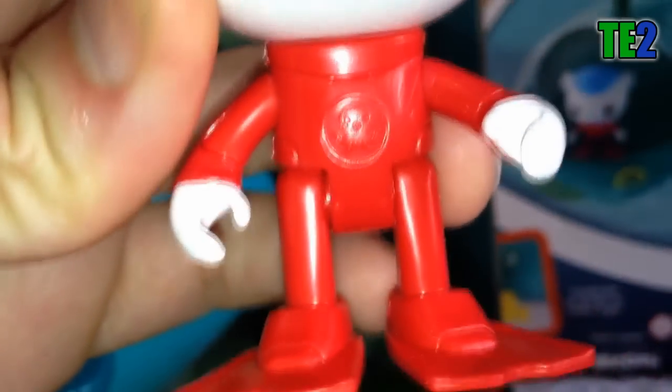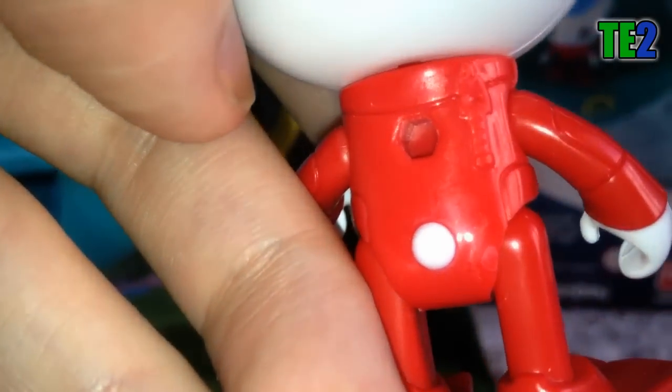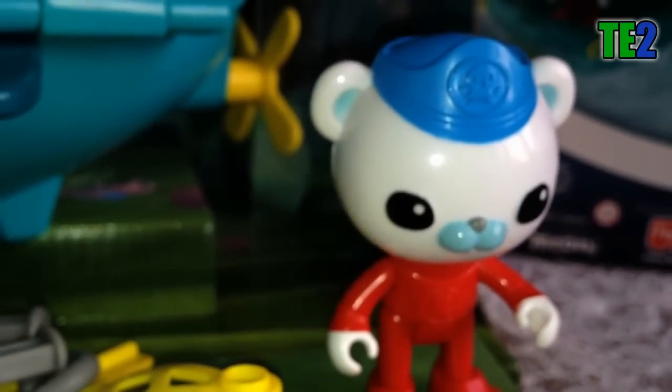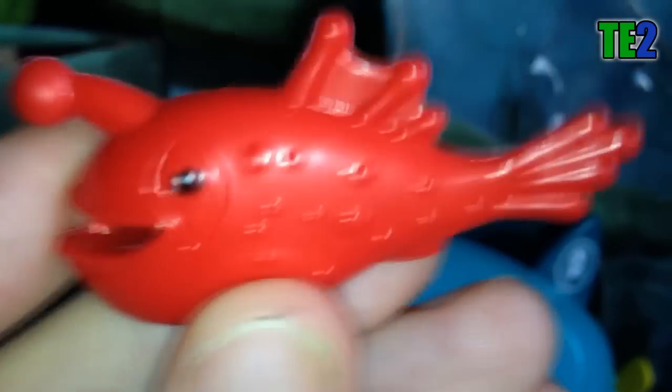Je commence par vous montrer le Capitaine. Il a un petit béret bleu avec en haut le logo. C'est un ours blanc, il a les yeux noirs. Il a une tenue de plongée de couleur rouge avec des palmes, et toujours le logo de la pieuvre sur son ventre. On a quelque chose qui ressort de la combinaison, et une petite encoche au niveau du dos, une petite fermeture éclair.